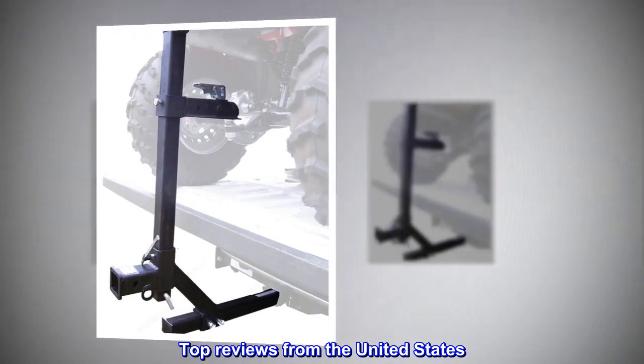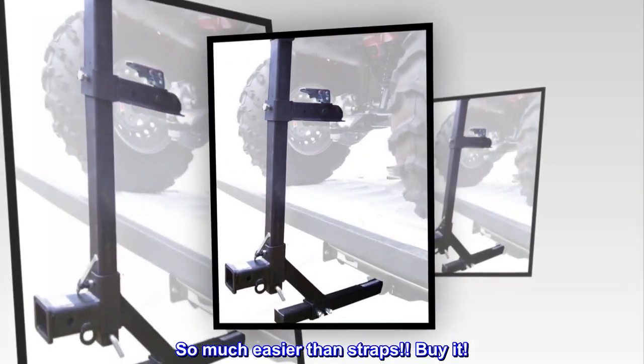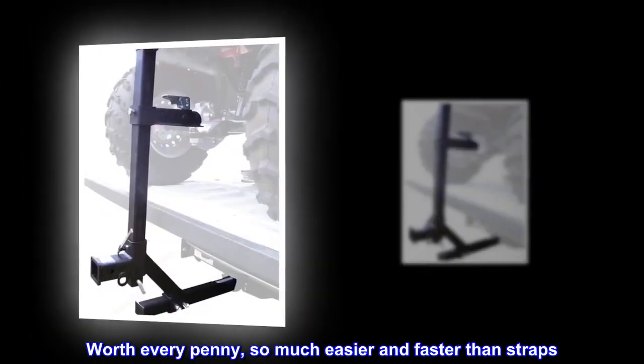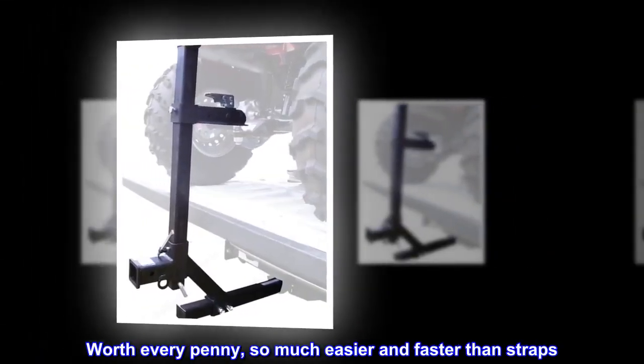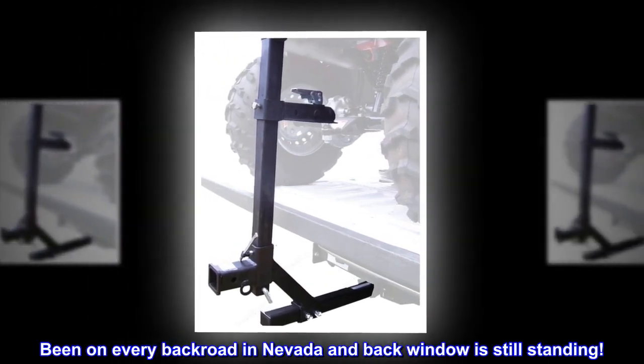Top reviews from the United States: So much easier than straps — buy it. Worth every penny, so much easier and faster than straps. Been on every back road in Nevada and the back window is still standing.